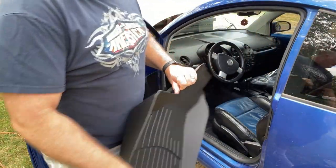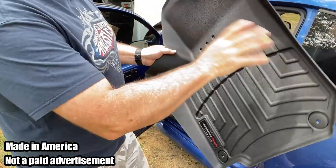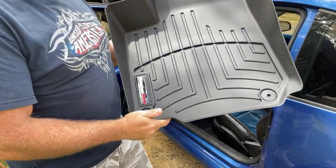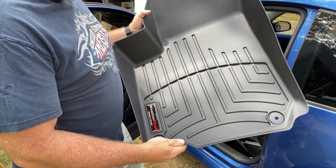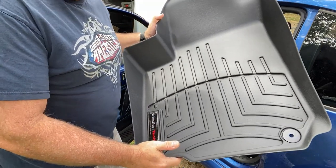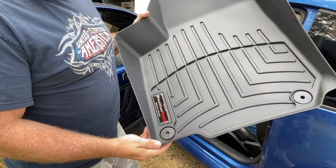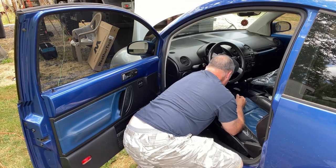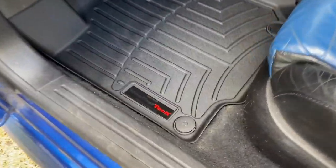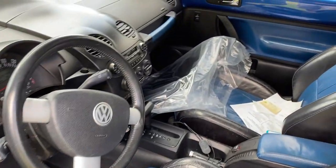You definitely want to make sure it's clean when you put your new WeatherTech floor protector in there. I think this is going to be a very good investment because the old one was trashed. Although these are on the expensive side, it's definitely going to be worth it — especially since my son is going to be in Pullman, Washington, where there's going to be a lot of snow. Snaps into place just like a champ. Beautiful — that is going to last for the life of this car and then some.